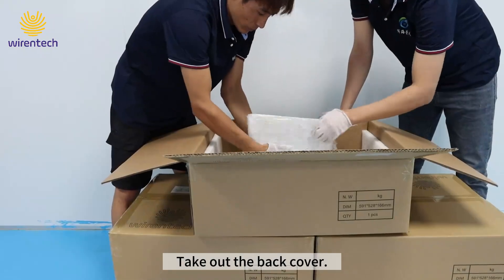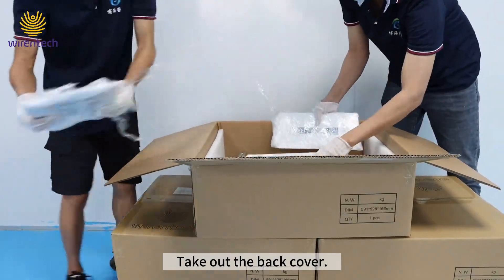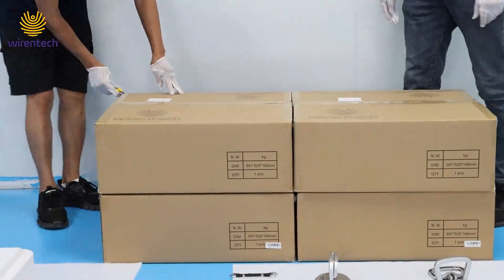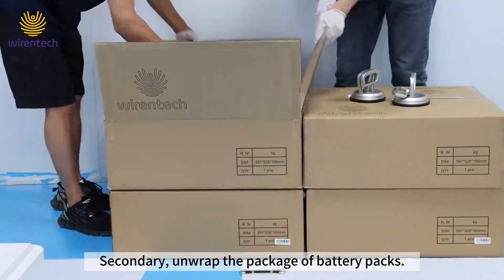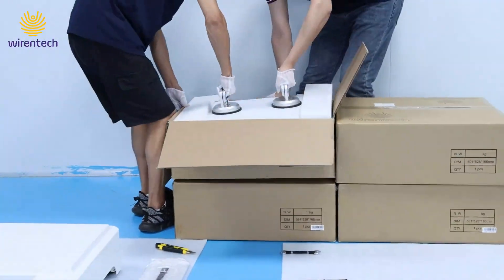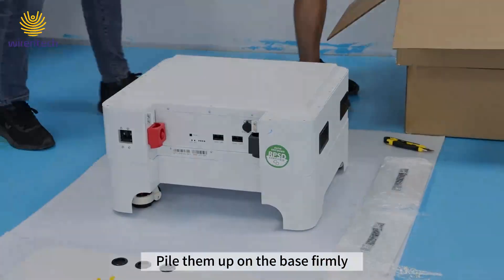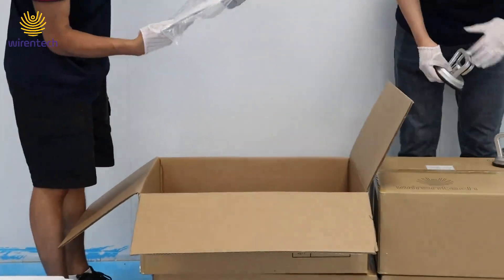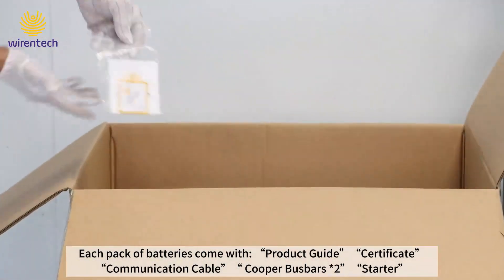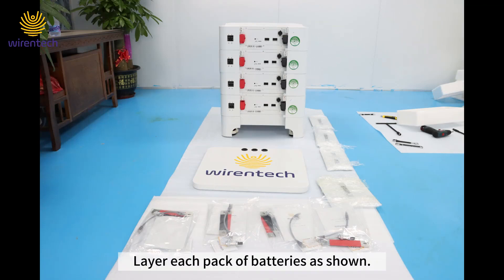Take out the back cover. Next, unwrap the package of battery packs and apply them up on the base firmly. Each pack of batteries comes with a product guide, certificate, communication cable, copper bus bar, and bus starter. Layer each pack of batteries as shown.